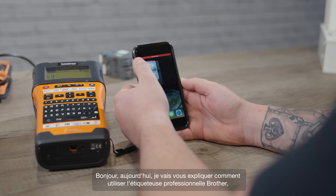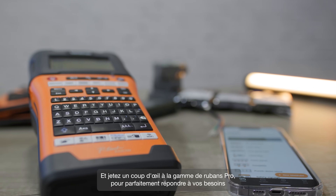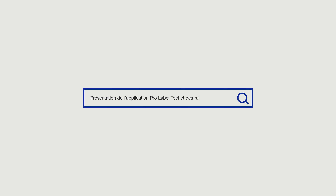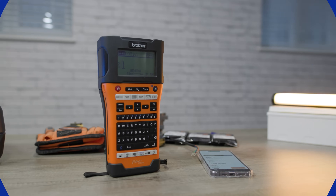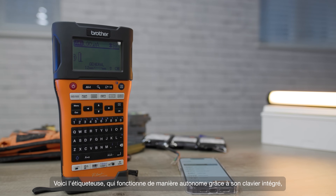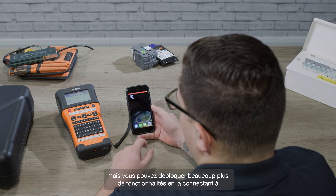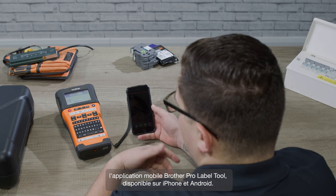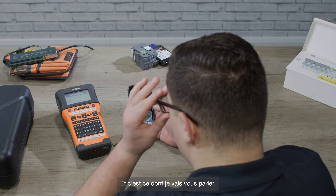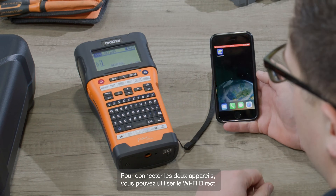Hi, today I'm going to talk you through using the Brother ProLabel tool app and take a look at the range of pro tapes that are available to give you great results whatever it is that you want to label. Here's the printer, which works as a standalone using the keys on the unit itself, but you can unlock a lot more functionality by connecting it to the Brother ProLabel tool app, which is available for iPhone and Android. I've already got the app downloaded on this phone.